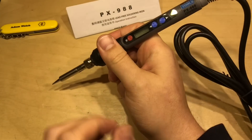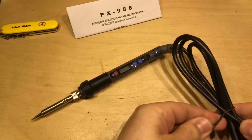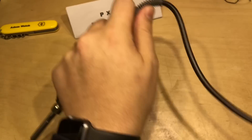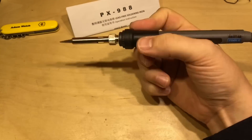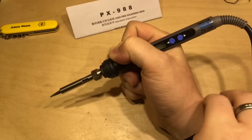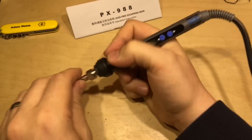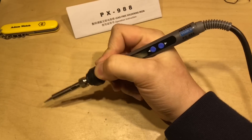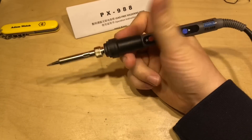It's a bit weighty at the moment, but let's undo the cable and lose some of that weight off the end of the soldering iron. It definitely feels heavier with the heavier piece of cable, and the handle itself feels a bit heavier. But actually, it feels reasonably nice.